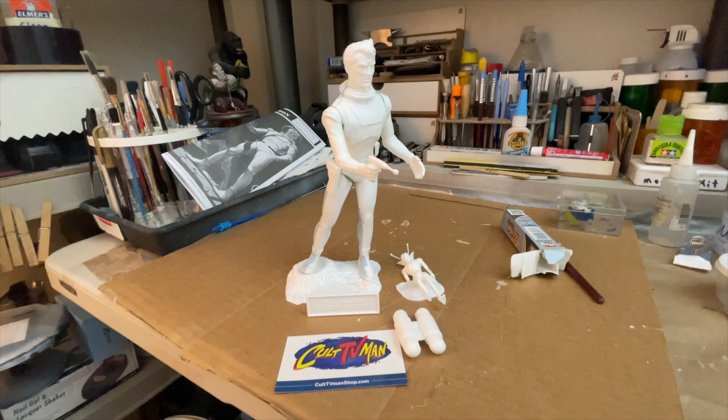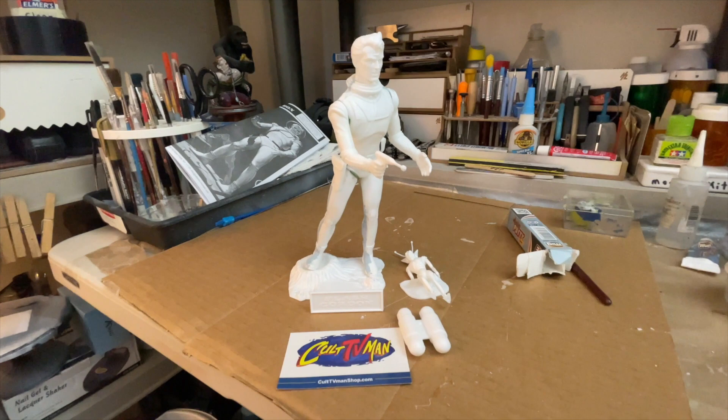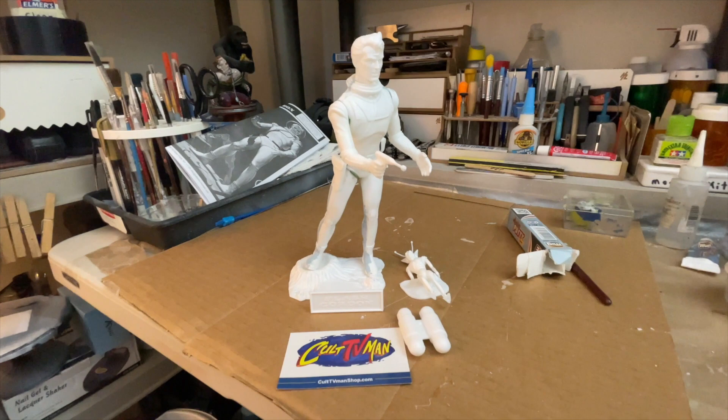That's the video for today. I hope you enjoyed it — if you have any questions, leave them in the comments below. You can get this model at Colt TV Man, and they carry a lot of different models. Thanks for watching, have a great day.